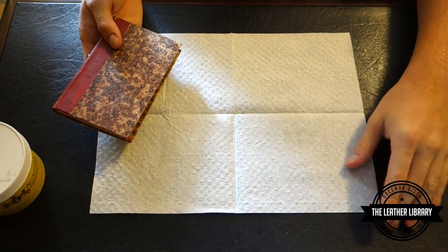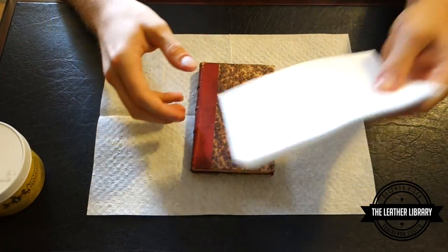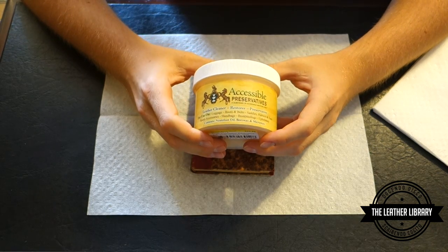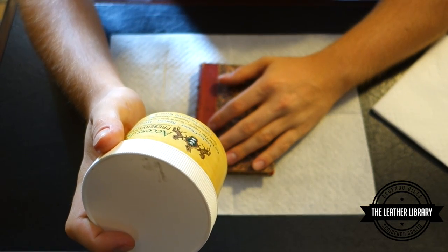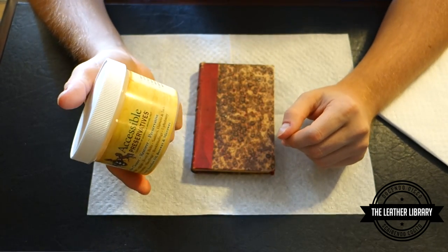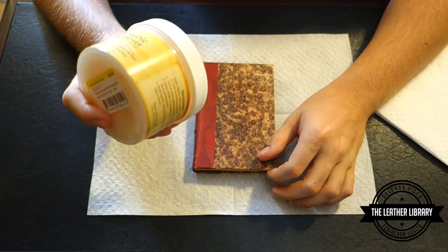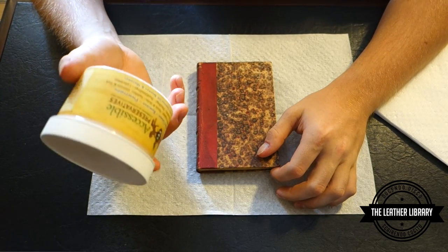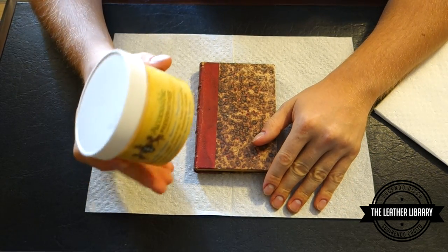What I have here are some sterile disposable towelettes, and I'm using Accessible Preservatives leather cleaner, restorer, and preservative. This particular preservative contains neatsfoot oil, beeswax, and microwax. You can get different blends depending on your needs. I was debating between this and Master's Conditioner oil from Hollander's, but I chose this because quite high-profile restorers prefer it.